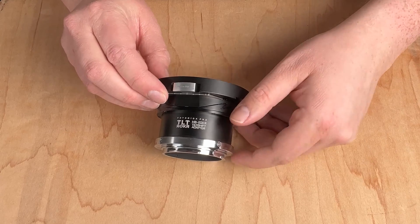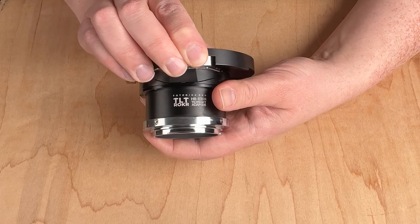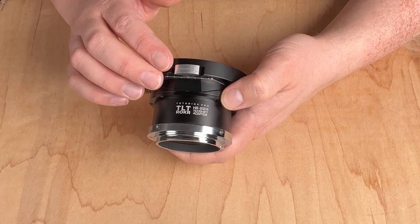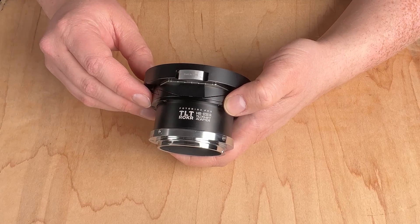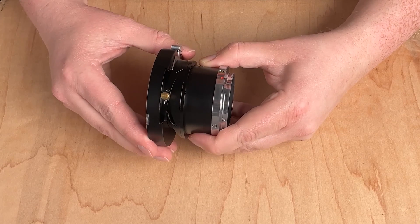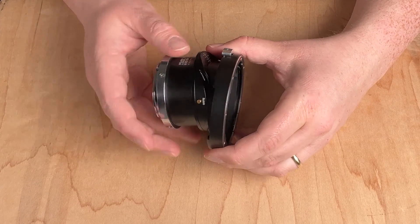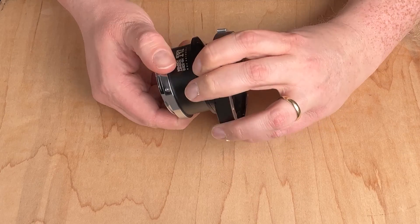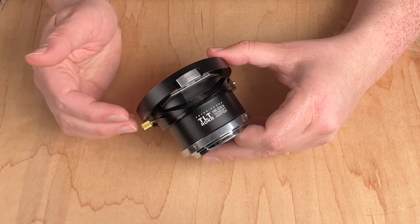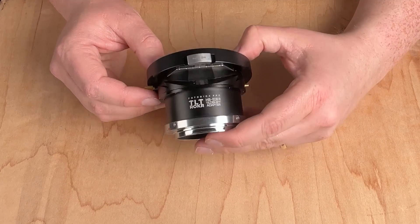This is the shift button right here, and when you press this button you can actually shift the lens 20 millimeters. You can shift right, left, or leave it in the neutral position and it works just like a normal adapter. If you want to tilt your adapted Hasselblad V lens, you loosen this gold knob and can tilt down up to 10 degrees. If you want to rotate the tilt, push this gold button for 360 degrees of rotation. So this works as a regular adapter or with tilt shift functionality for photos and videos.